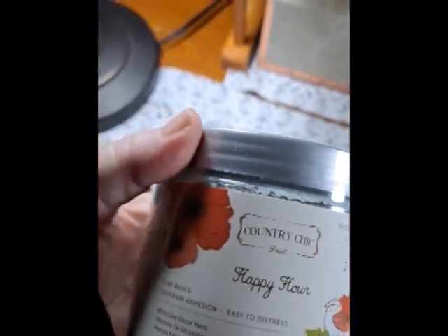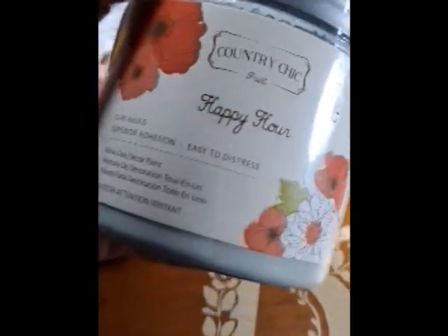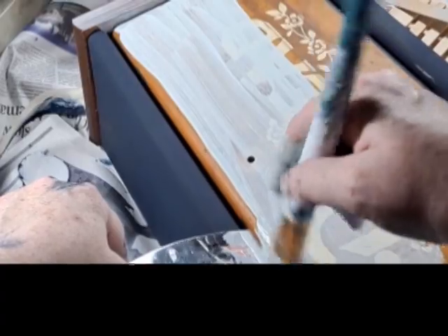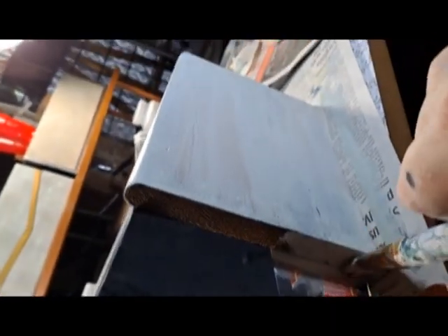To the front and sides, I applied this light green clay paint by Country Chick called Happy Hour. I used a paint spatula to keep a straight border between the two colors of paint.